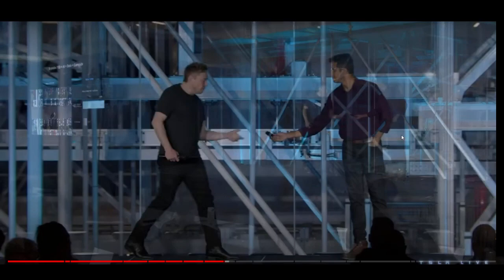Hey everyone, Alex Ionescu here, welcome to Investor's Guide to the Galaxy. Did you know that in Tesla's Optimus Bot presentation at Investor Day there were 5, not 3, Optimus Bots hidden in plain sight? Watch this to see other things you may have missed from the Optimus Bot video.